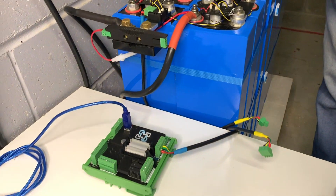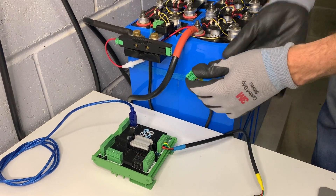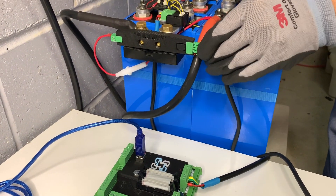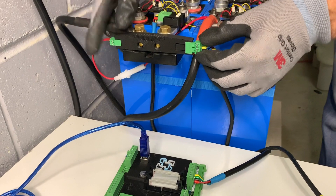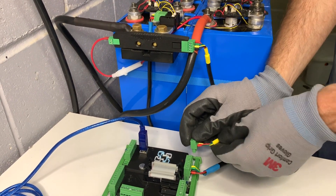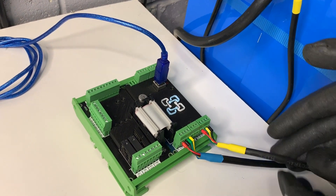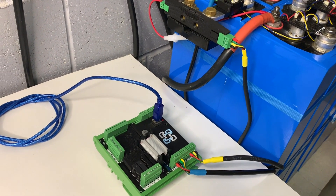The final step of the hardware installation is connecting the power. With the cable provided, if you need to extend it follow the same terminal configuration with two twisted pairs. We plug in the four-pin connector, and on the far side where the shunt connects to the Watchmon 4, we plug that one in. The shunt cable is indicated with yellow ends so we know which cable it is.